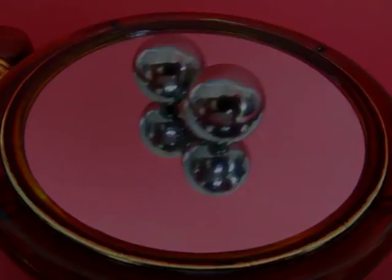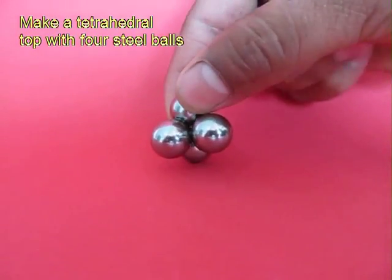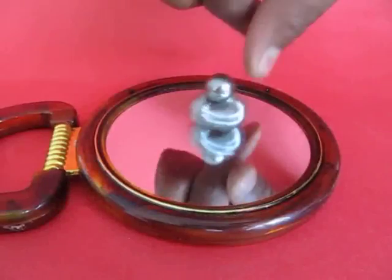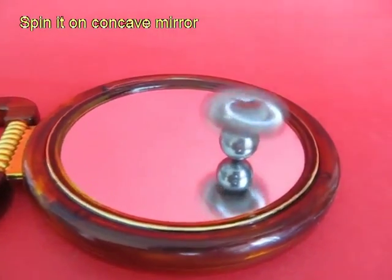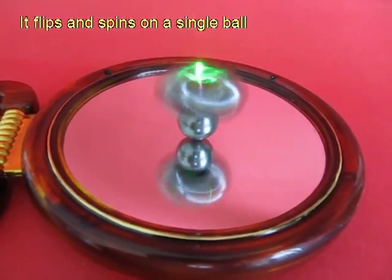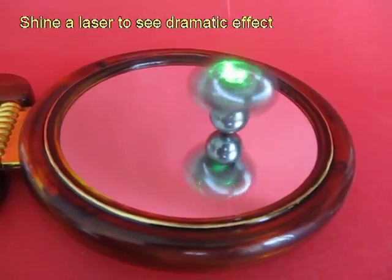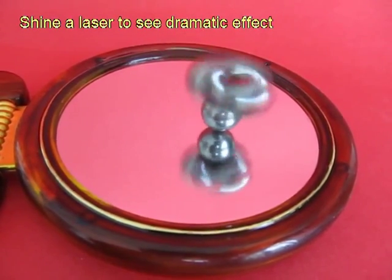Instead of two balls, take four steel balls and join them to each other in the shape of a tetrahedron. Spin this top and surprisingly it will upturn — it's like a tippy top, spinning on only one ball with the three balls on top.